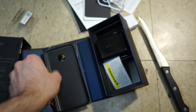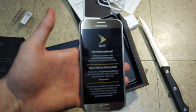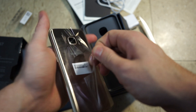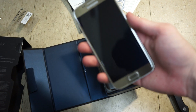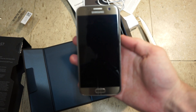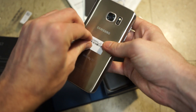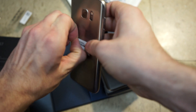Looking back at the device — got the typical screen protectors on there, about to take that off. Got the Sprint sticker on here, about to take that off as well. Crazy, crazy design — very nice looking gold, almost a mirror but not quite. Beautiful looking device.